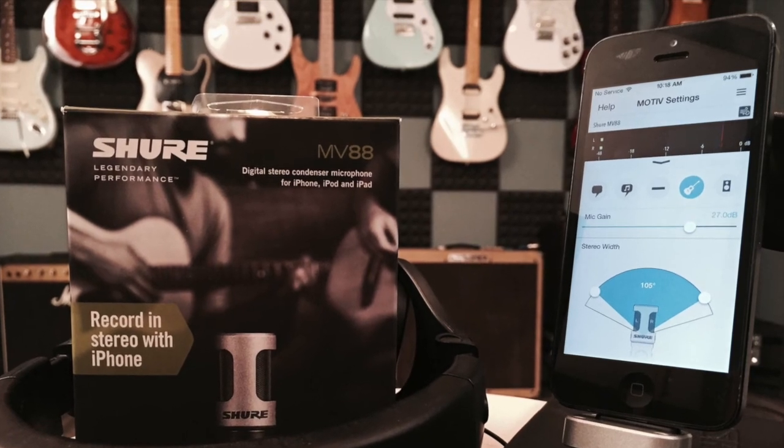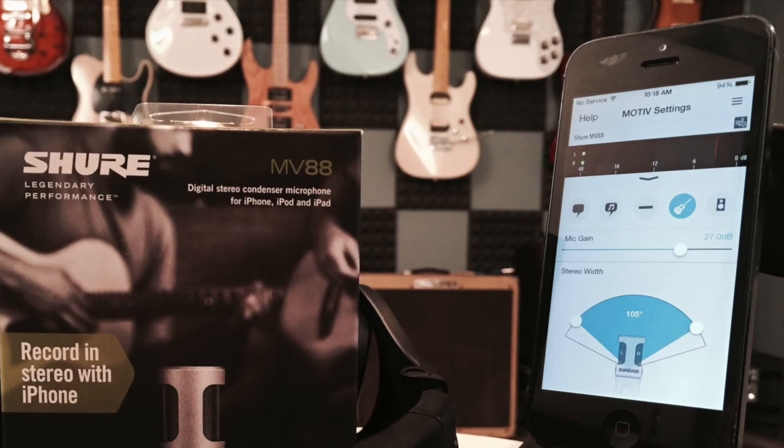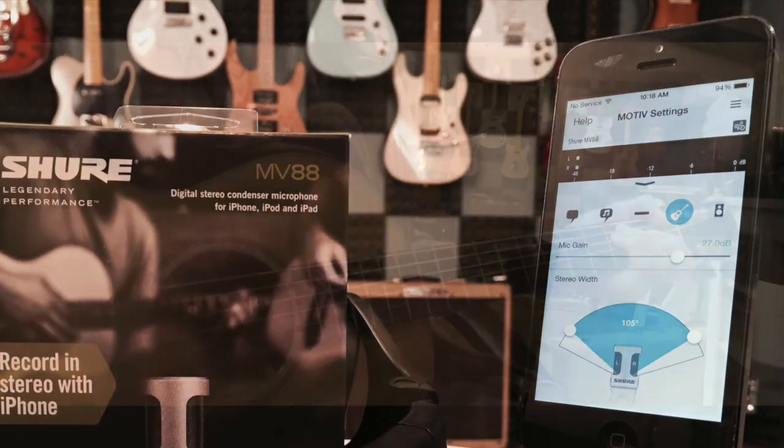I'm just using the standard iPhone video recorder application, no external processing whatsoever. So anyway, here you go.